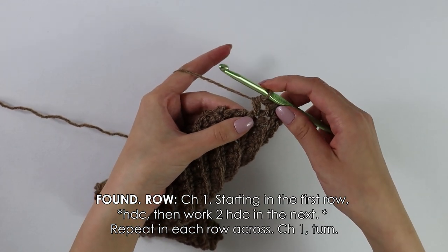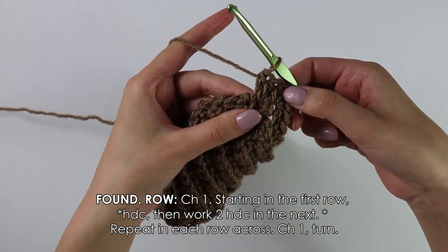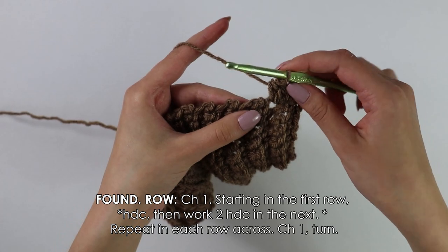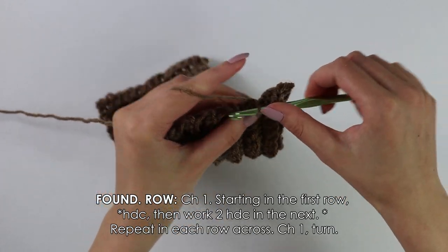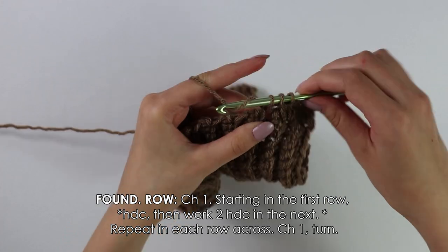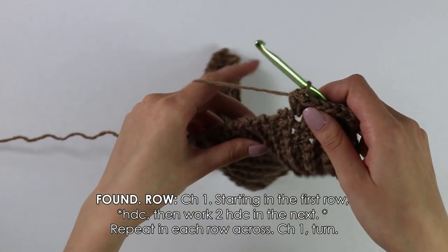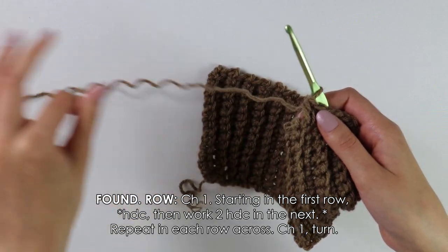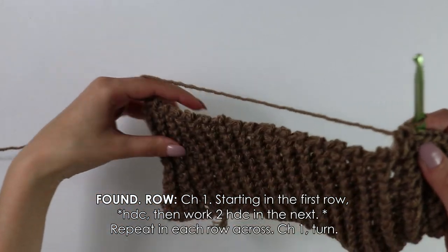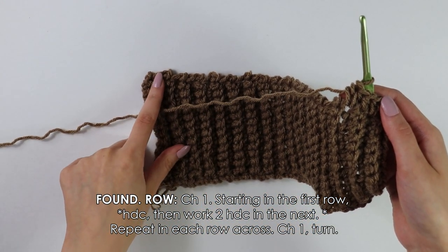Going back into the same row, work another half double crochet. So you should have worked one half double crochet, then two half double crochets into the next row, one half double crochet into the next row, and then two half double crochets into the same row. Continue working one half double crochet and then two half double crochets into each row all the way down until you have reached the end.